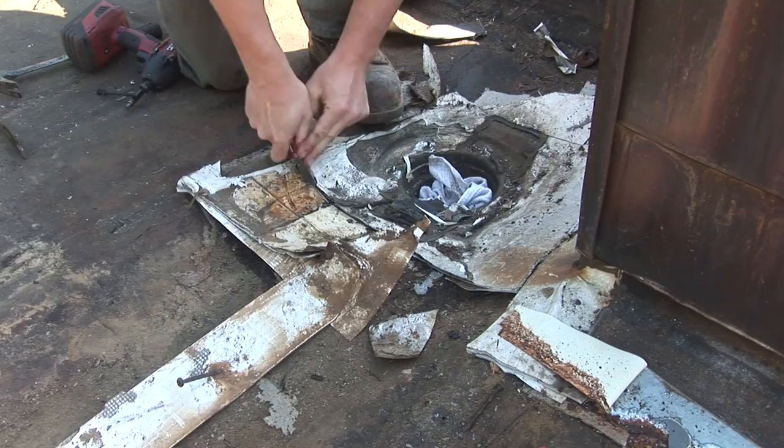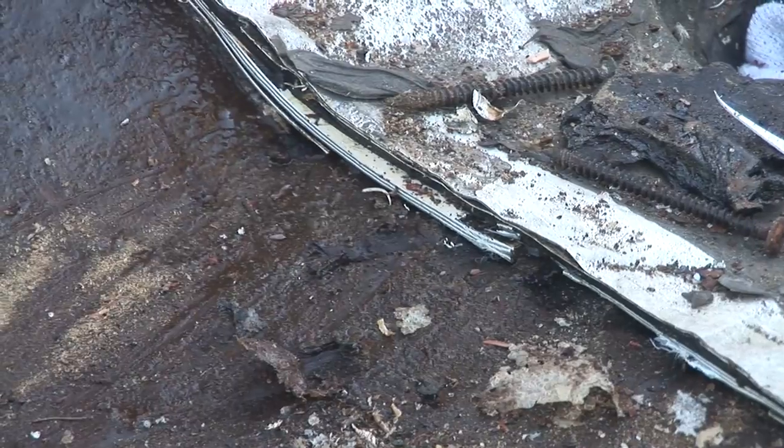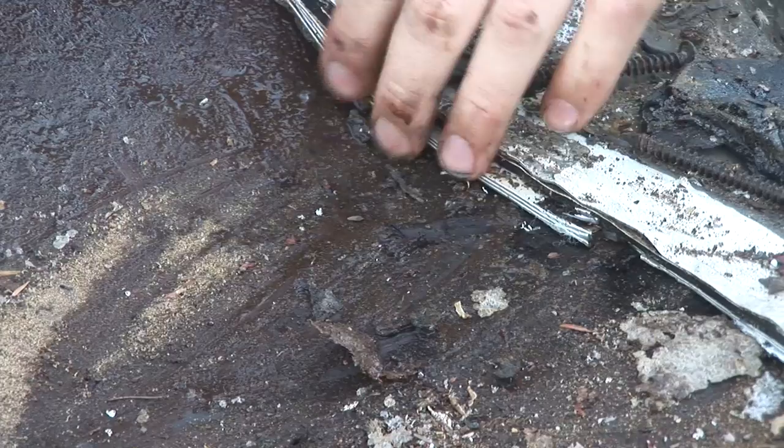We're removing the TPO now. You can see how wet it is underneath — there's water under the TPO. So all of those layers and attempts still didn't help solve the problem.